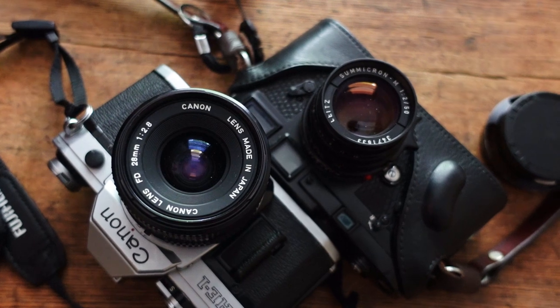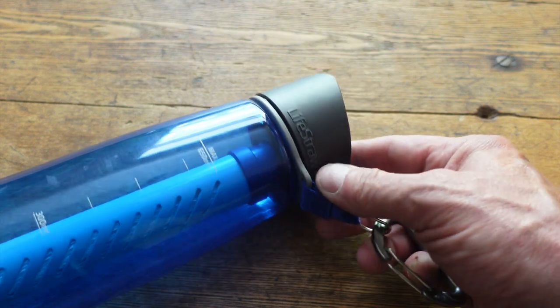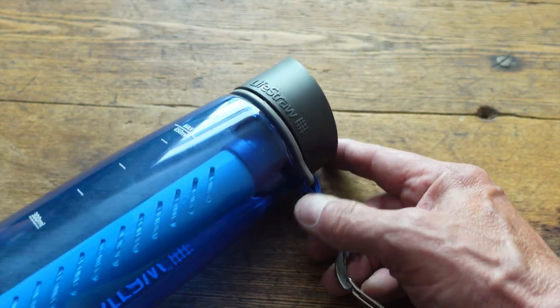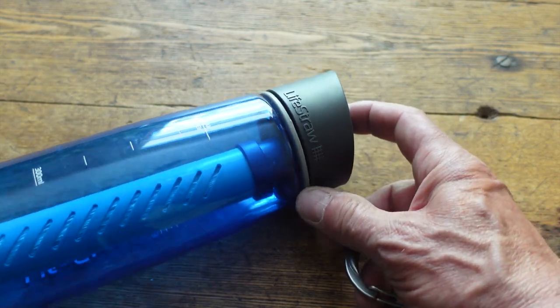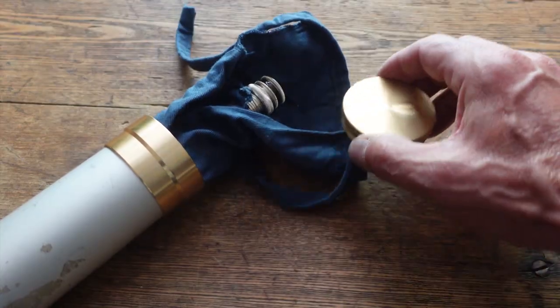This is a must-have for anybody into hiking and screwing around — it's a LifeStraw, the one with the built-in filter. This thing has been awesome. I swear you could probably use this in a port-a-potty and survive. I'm definitely taking this.